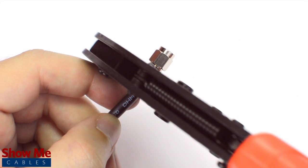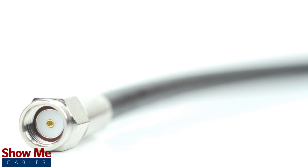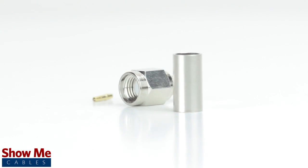Crimp the ferrule under the outer jacket to complete termination. Congratulations, you have successfully installed the reverse polarity SMA male crimp connector. For all of your cable and connector needs, choose Show Me Cables.